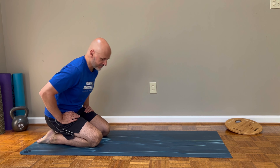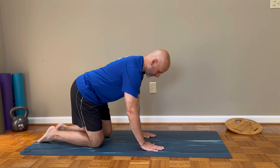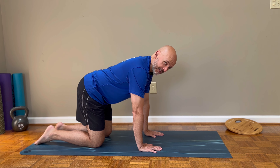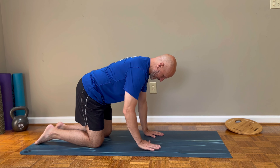This is the quadruped with arm raise — probably the easiest in the quadruped series of exercises, all of which are about being able to maintain a neutral core and neutral spine while learning to move our body parts and keeping our spine stable.